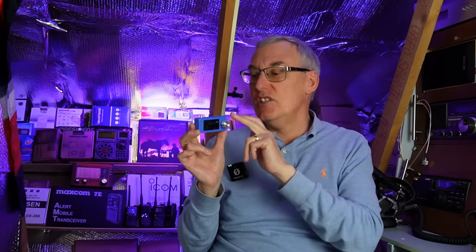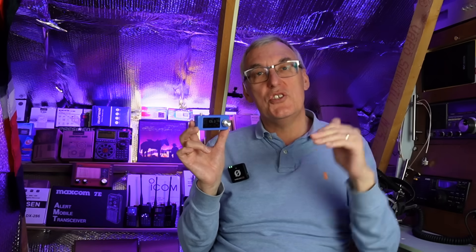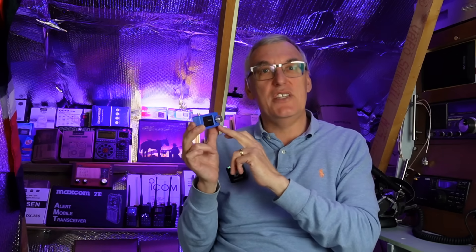People did have problems with the radios bricking. So I always say to you, if you're going to update firmware, always choose the latest download. Make sure you use that and you should be fine. These radios are in continued development, so there are going to be problems with non-functioning firmware, but you should be able to go back to the original.